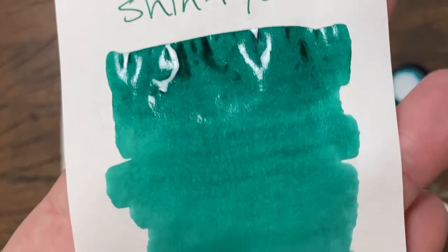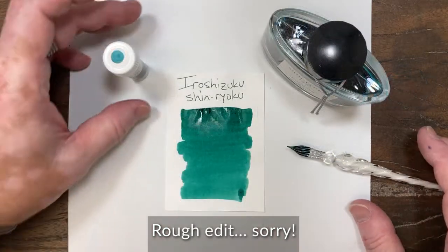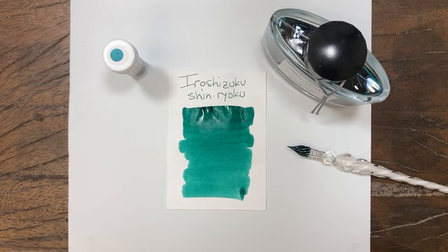We'll get a good look at that off the nib. Pretty consistent. Really good color, dark green — your Shizuku Shinryoku.